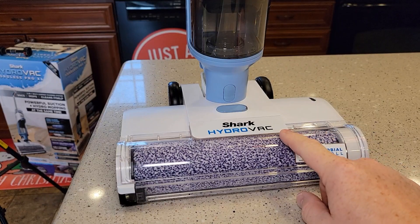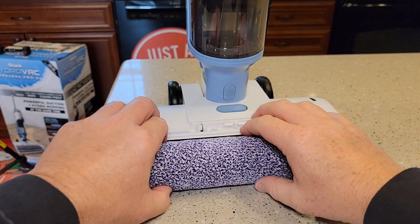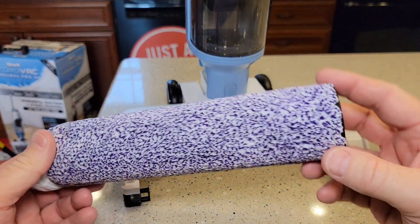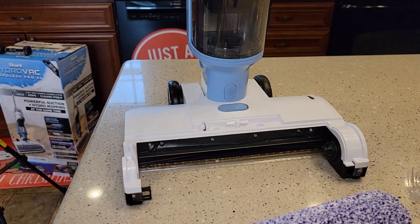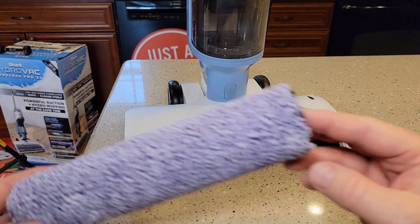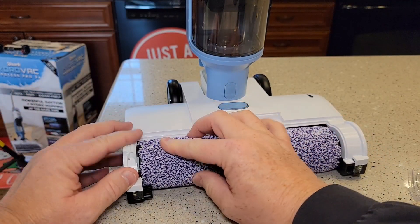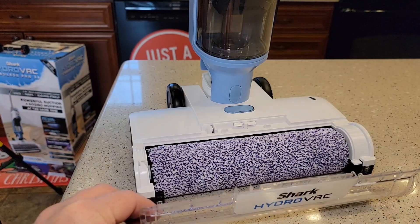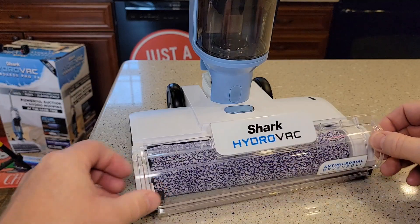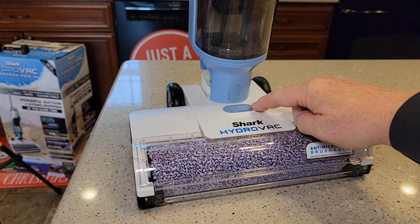I really like that the brush head comes apart. Press this button right here, this cover lifts off and then you can lift this brush head out and give it a good cleaning. That's where the solution is going to come out and it's got suction. Putting it back together, there's like a gear here — you're going to put that back in, line this up and it should go in there. Then this cover has two little ears; you're going to put the ears in and rotate it until it snaps.